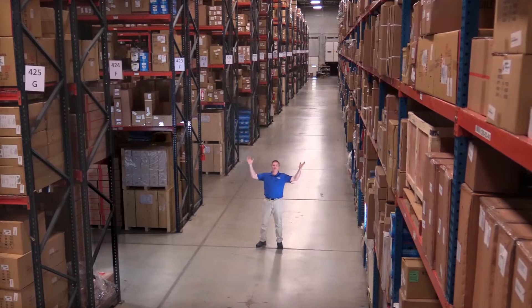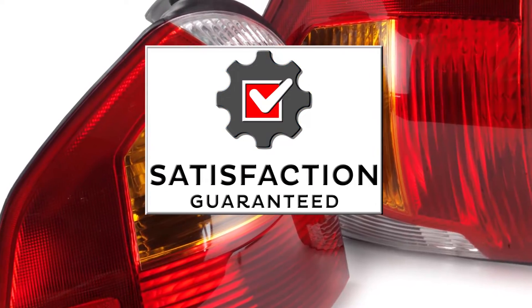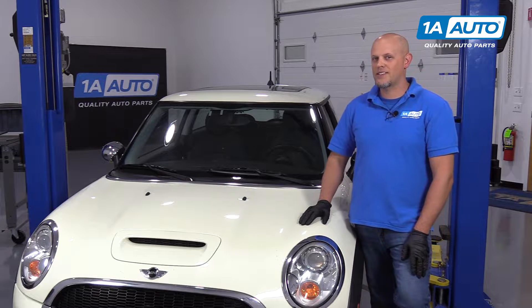Hi, I'm Mike from 1A Auto. We've been selling auto parts for over 30 years. What's up, guys? I'm Andy from 1A Auto. Today I'm going to show you how to check your coolant level in this 2007 Mini Cooper S.